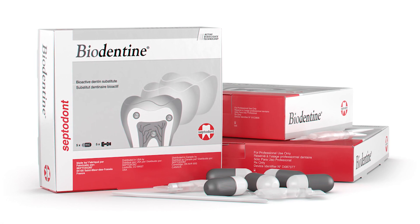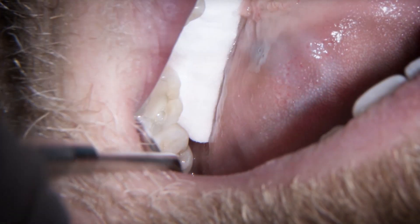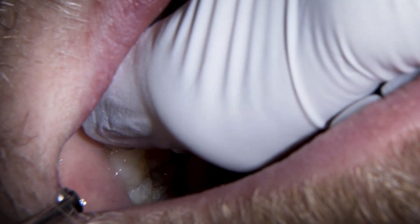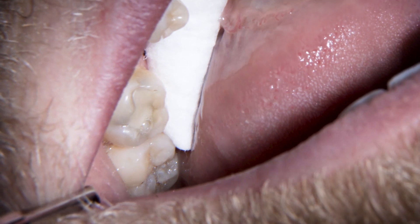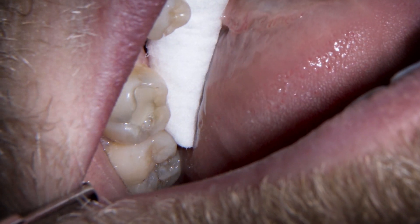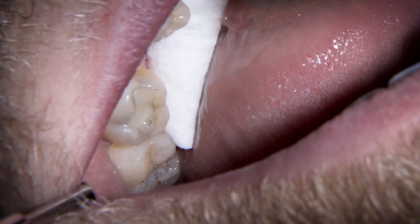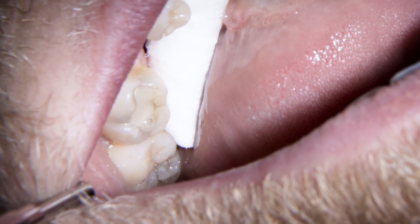Enjoy watching and I hope you find it informative and useful. So we've got a composite that we're replacing here. We can see some grey shadowing all around the margins and spreading into some fracture lines, mesially and buccally, and then we're seeing the same on the bite wing — an area underneath the filling — so we're going to run that out. It's deep enough to warrant putting biodentine in there and then we'll replace the fill, probably running these fracture lines out a little bit.